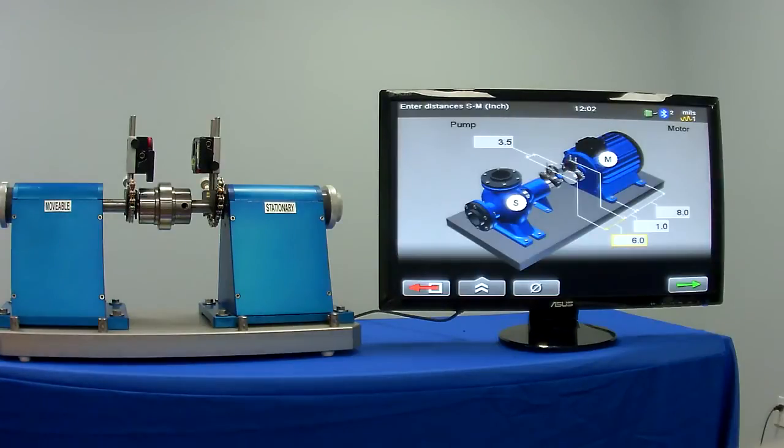In this video, we're going to talk about the E710 EZ Laser shaft alignment system. Welcome to Cascade, the EZ Laser U.S. distributor.